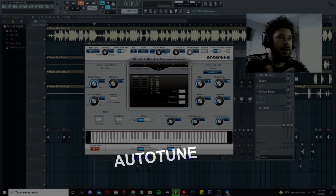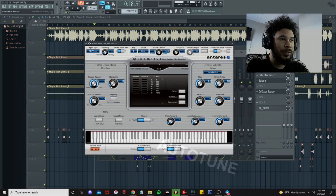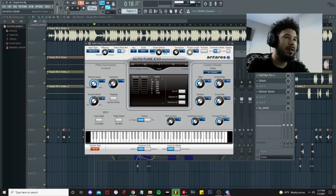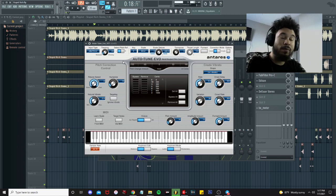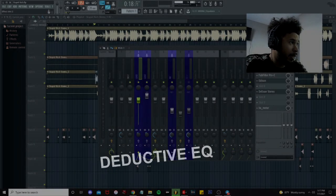So we got the auto-tune — auto-tune all the way up, re-tune speed at zero, humanize around 16, don't really mess with the tracking too much, we got it around 85. With the auto-tune you're really just using it to kind of correct it. If you want that robotic sound, you're still getting that kind of effect. So the next thing is the deductive EQ.